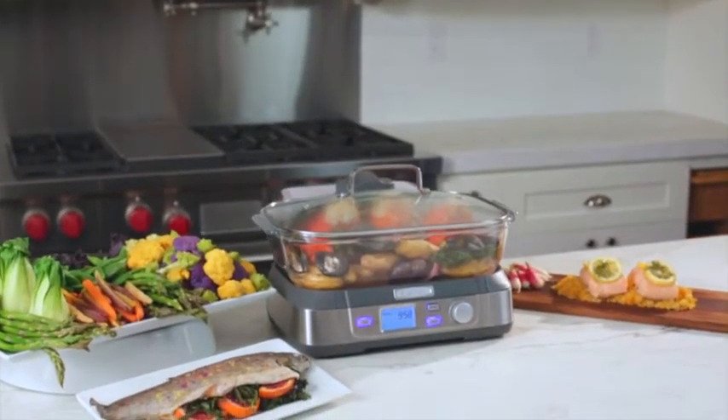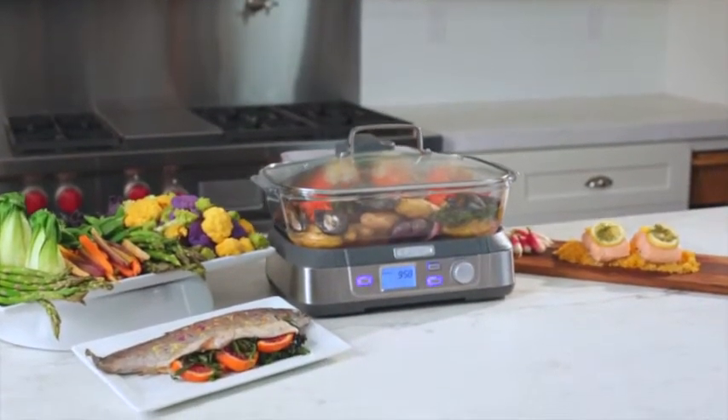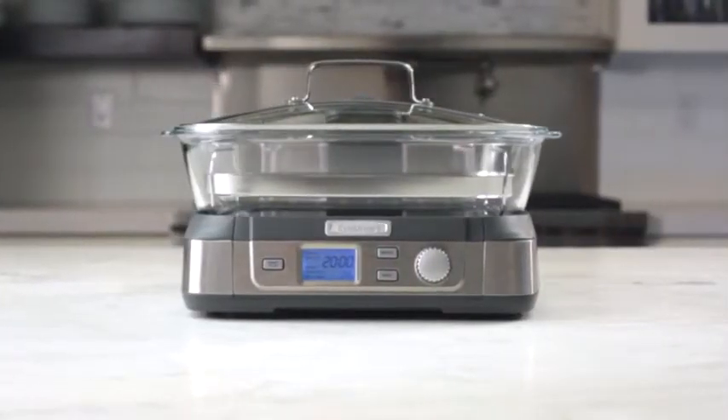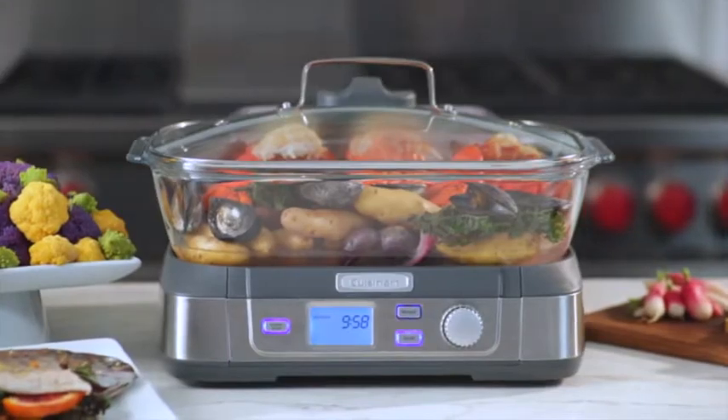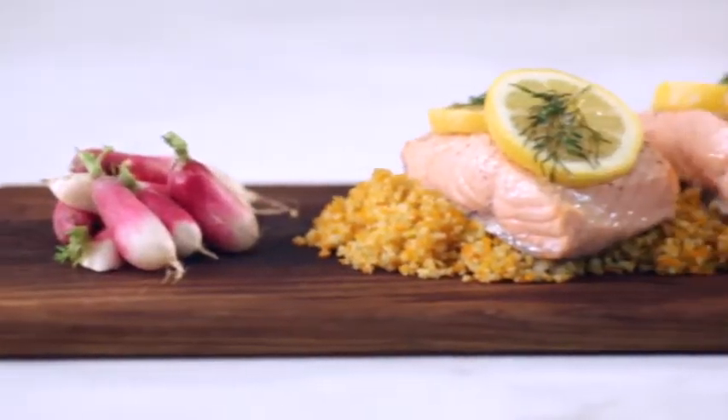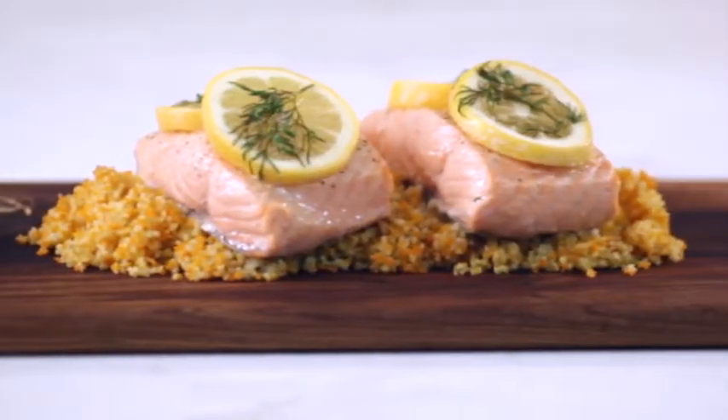Bring the power of steam to your culinary creations this year with the Cuisinart Cook Fresh Digital Glass Steamer. Steam cooking maximizes the flavor and preserves the nutrients in your food, while offering a healthy alternative heating method that doesn't require oil or butter.